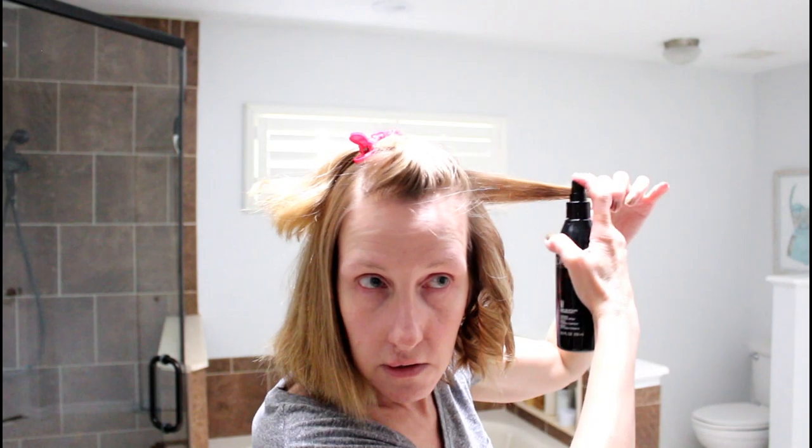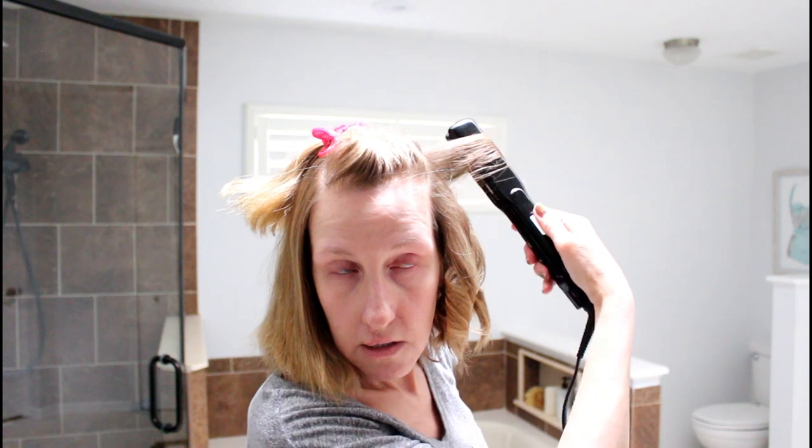Now if you want more of a wave, you can go like this and leave that end out — see how you have that out — and then curl it. If you're having problems curling your hair with a flat iron, it might be the flat iron. I was using one and for the life of me I could not get it to work. This one is a dream — probably the most expensive flat iron I've ever owned, absolutely worth the money in my opinion.